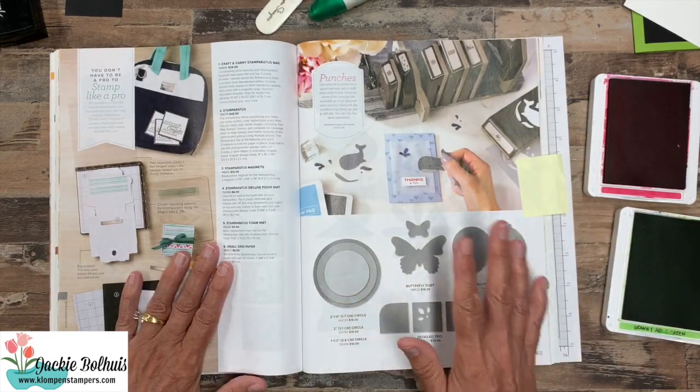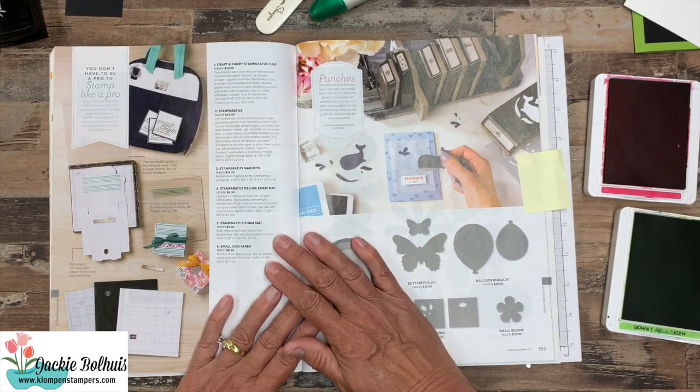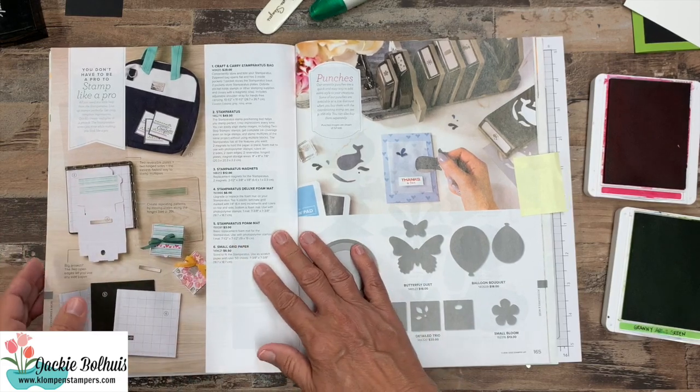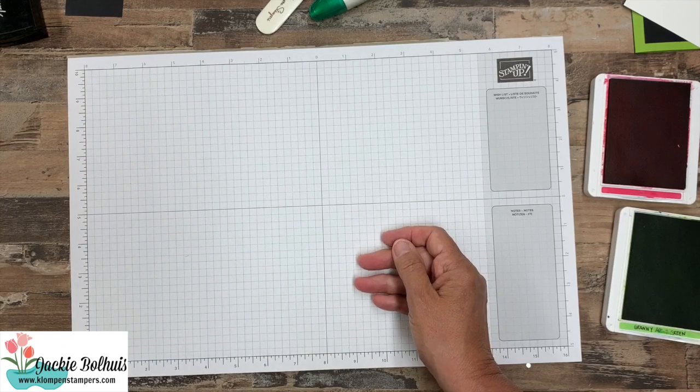Now the Stamparatus — if you're not familiar with it, it is a tool to help you with your stamping and we're going to talk about that when we get to it. So let's set the catalog aside and get to our project.